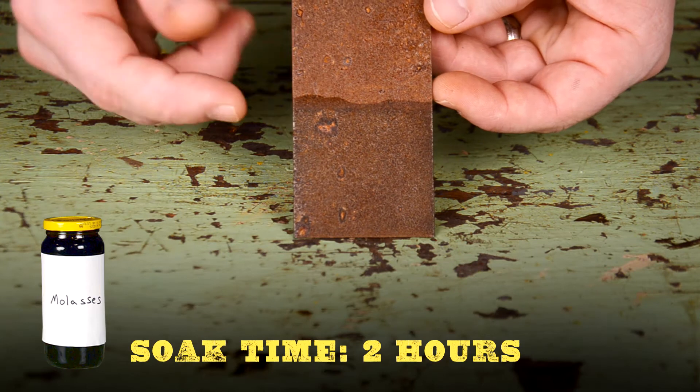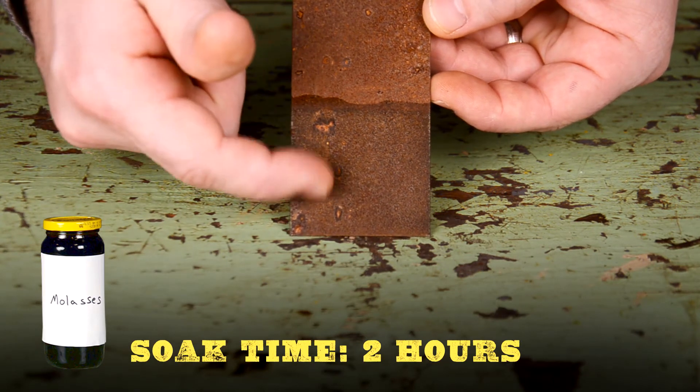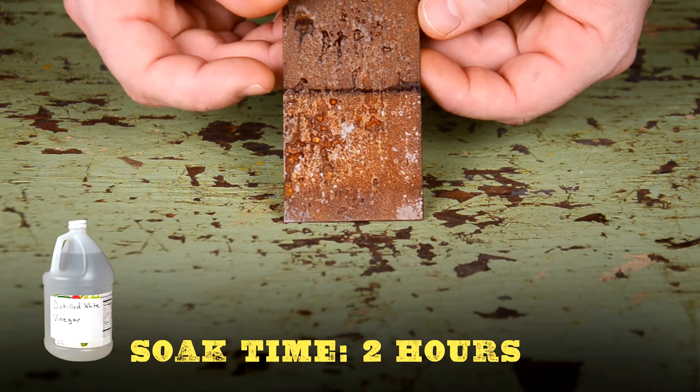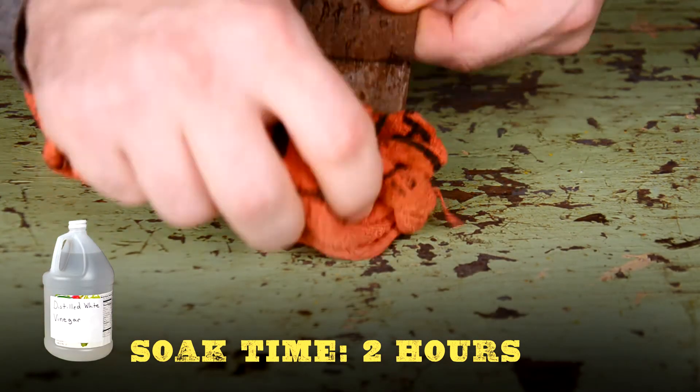Moving on to molasses — this really hasn't changed at all. You can't even wipe the rust off. It looks like molasses is a very slow process for removing rust.